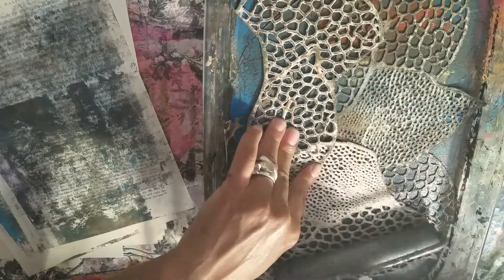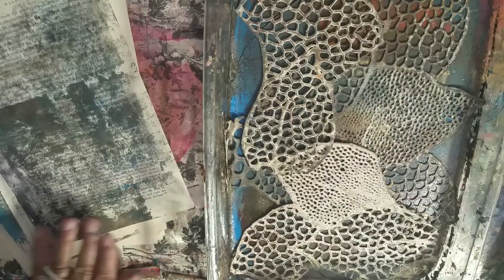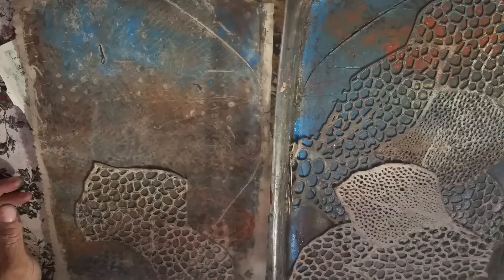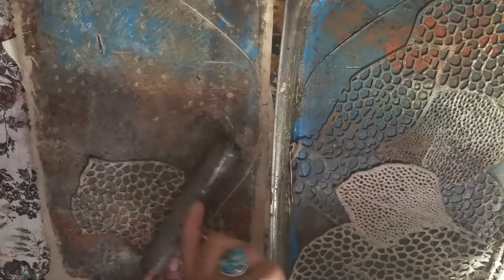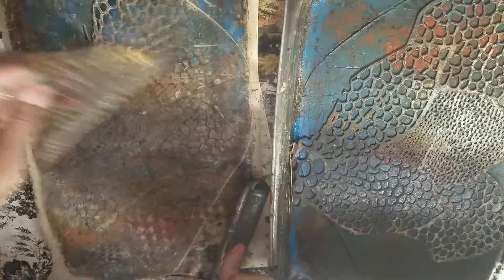I'm just rolling these on to get the impression into the plate. On this one again, like I remember I was telling you, I wanted to roll some of this on here. Let's roll some of this on here — what you guys are saying, okay cool. I'll bring this up to the camera so you guys can see it. Oh, this looks cool, I love it!